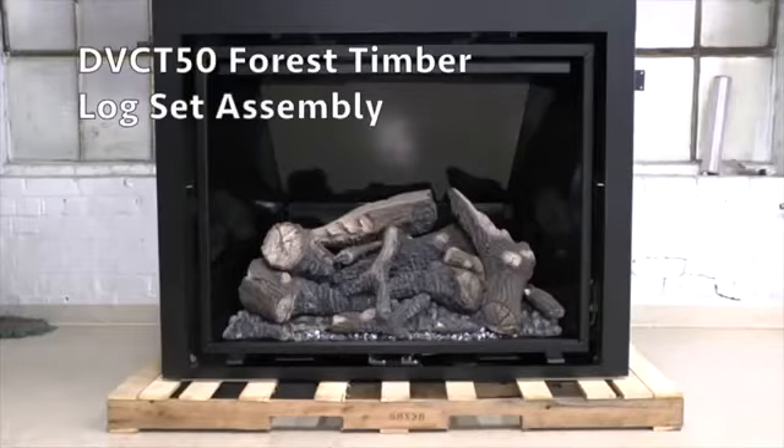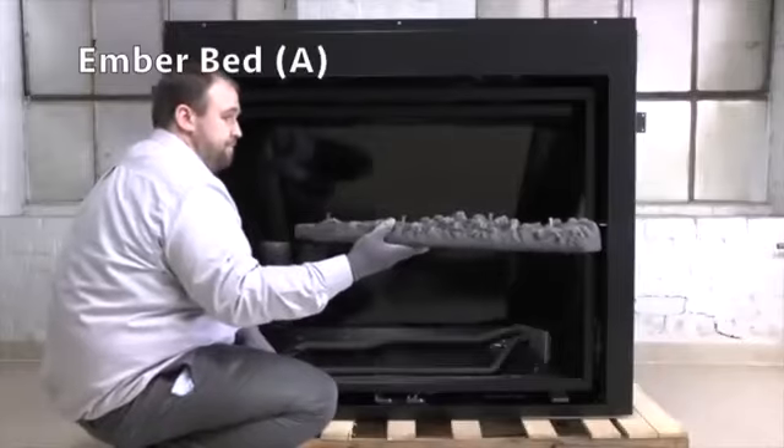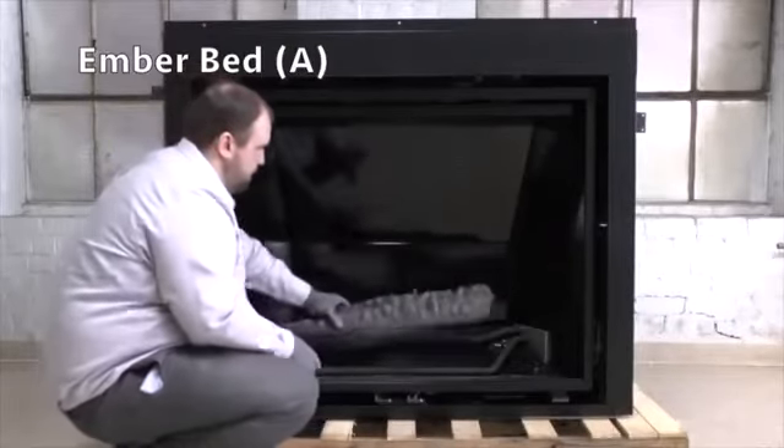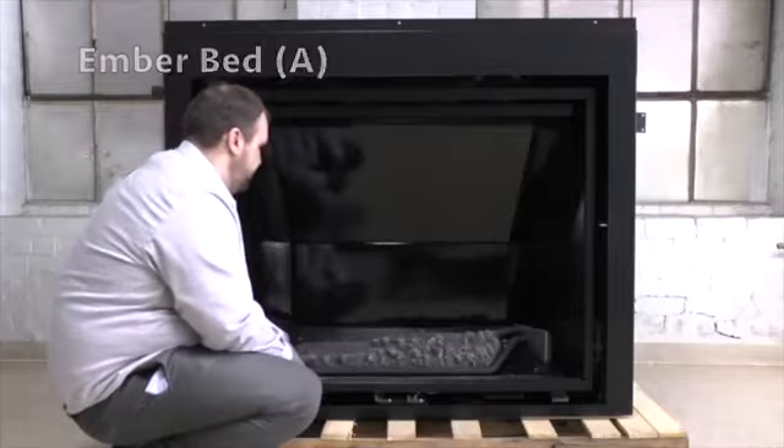Log an ember assembly for the DVC-T50 fireplace. Place large charred ember bed A onto the burner base and front and rear ember bed center burner tubes.